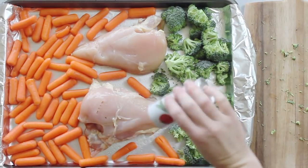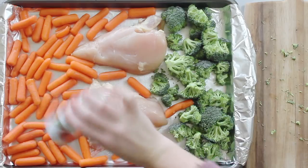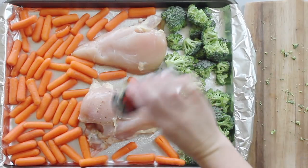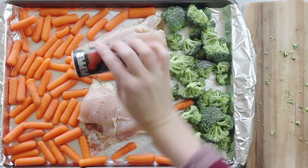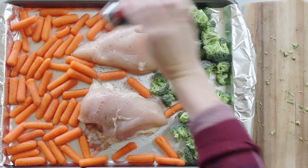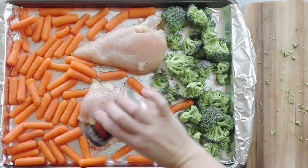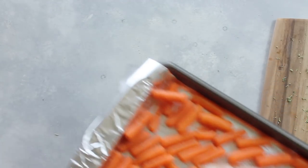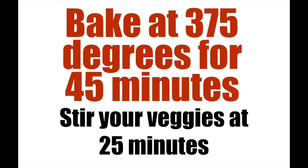Next I'm just going to sprinkle on a little bit of salt and pepper. You can use any seasonings you like — we are going to put teriyaki sauce on it, so you don't need a ton of seasonings. Before I put it in the oven, I drizzled about one teaspoon of olive oil on one side of the carrots and one teaspoon on the broccoli. Bake it at 375 degrees for 45 minutes, and about halfway through make sure you stir your vegetables and mix that olive oil around so they don't burn.